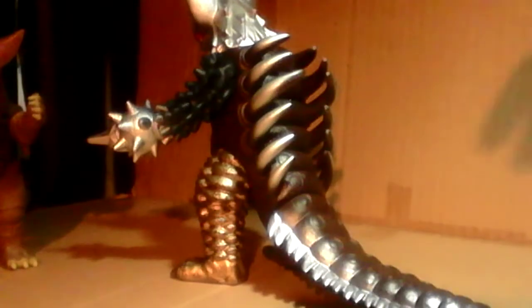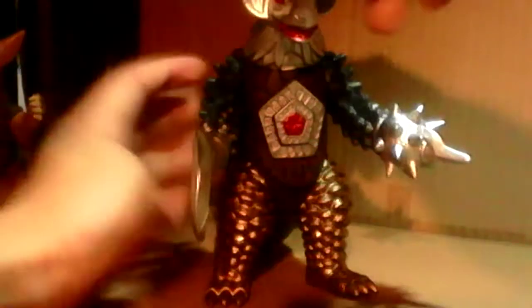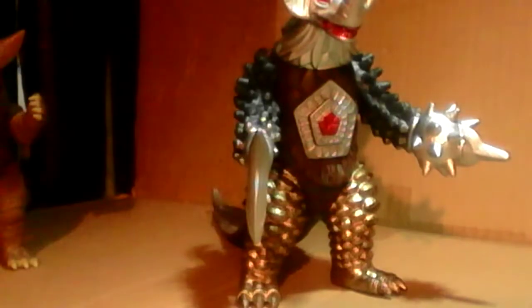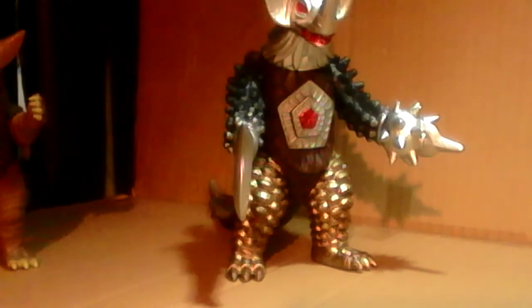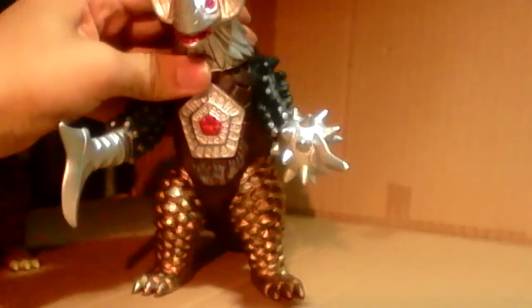I don't know why they didn't paint part of this silver — it would have been nice, but they didn't. But everything else on him so far looks okay. Another thing that made him six points — I don't know why, but on the other ones it was a glue seal, but since this is a knockoff, his head can rotate 360 degrees so that you can have him look around, which I actually find very nice.